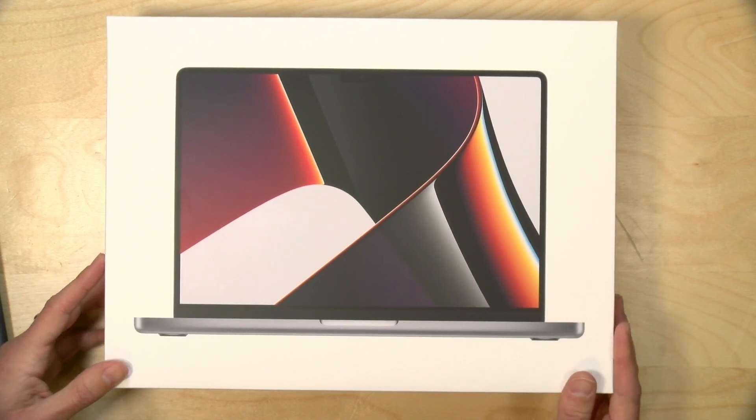I do want to let you know in the interest of full disclosure that I paid for this MacBook with my own funds. All the opinions you're about to hear are my own. No one is paying for this review, nor has anyone reviewed or approved what you're about to see before it was uploaded. So let's get into it now and see what's inside the box.